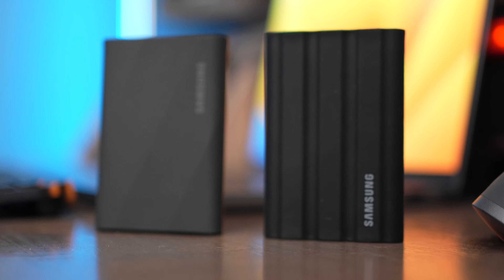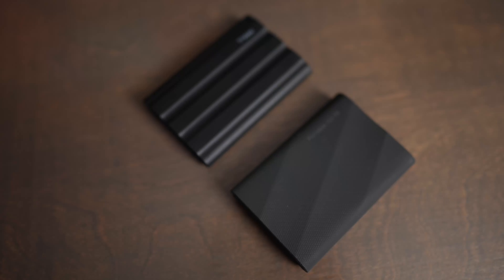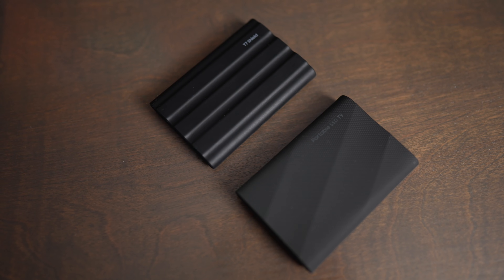So if you're trying to decide between the T9 and the T7 Shield, here are a couple of quick things to think through. First and foremost, the T7 Shield is about half the price of the T9 if you're buying the 4TB model. That savings is significant, because you can buy more storage for the same price as buying the T9.